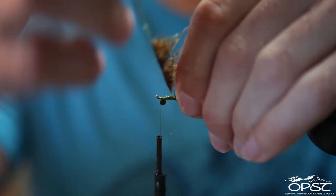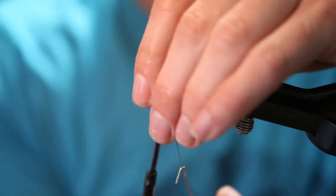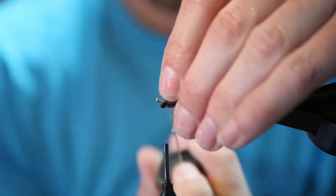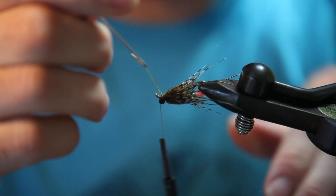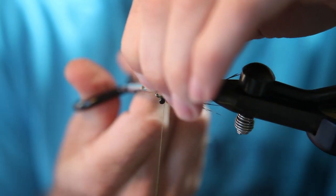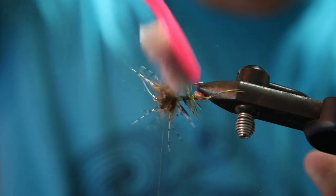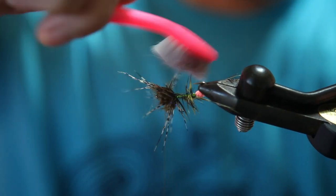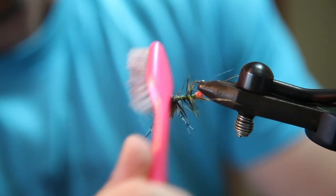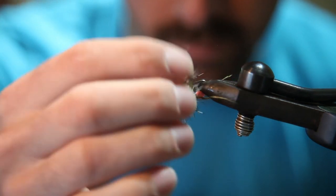Start just in front of the hackle and finish up front, just behind the eyes. Pull on it as I cut — it should stay put. Brush this out with the patented OPST toothbrush. I'm liking what we're working with so far.